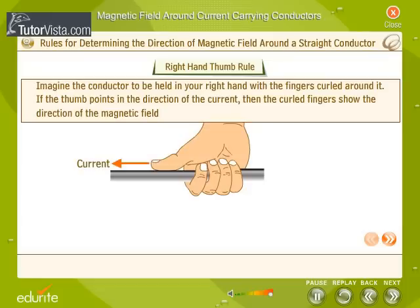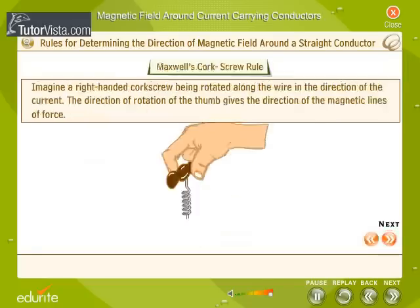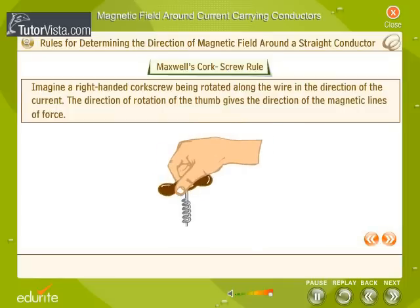If the thumb points in the direction of the current, then the curled fingers show the direction of the magnetic field. Imagine a right-handed corkscrew being rotated along the wire in the direction of the current. The direction of rotation of the thumb gives the direction of the magnetic lines of force.